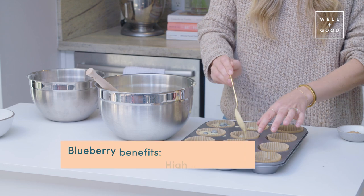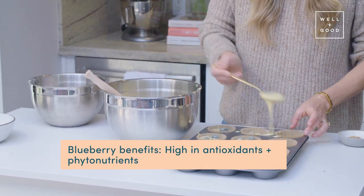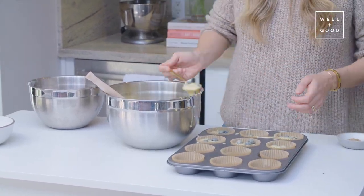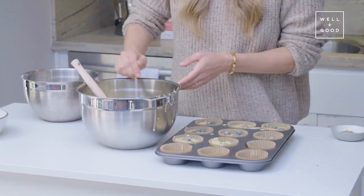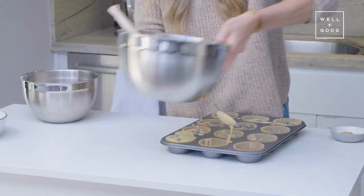Blueberries are a fantastic source of antioxidants. Anything with that dark blue hue — like purple sweet potato, black rice, or blackberries — anything with that color has a particular phytonutrient that is just so incredibly good for you.